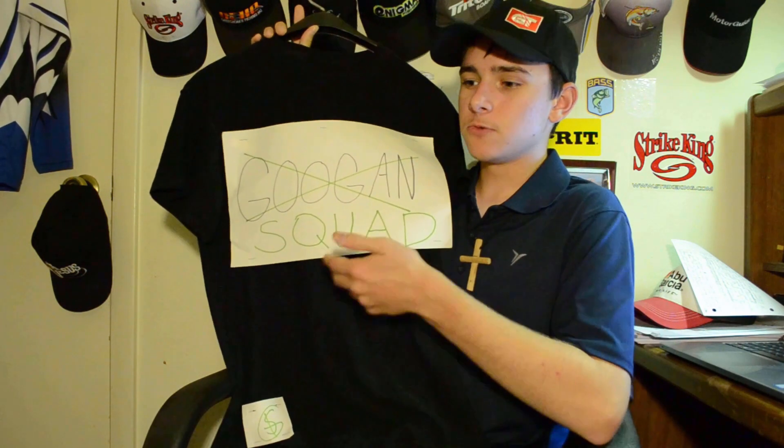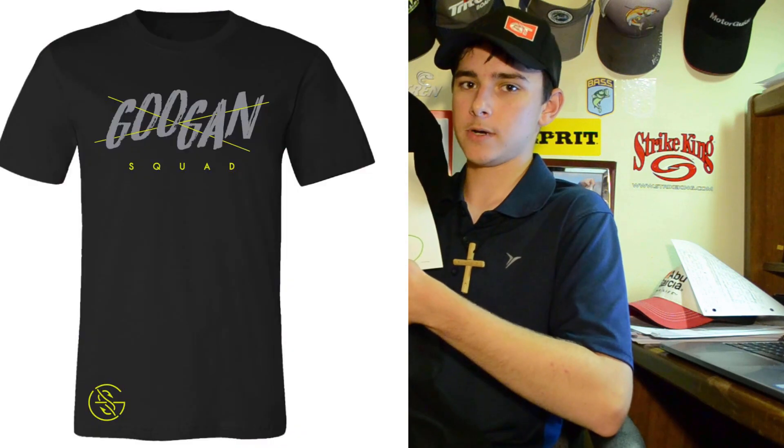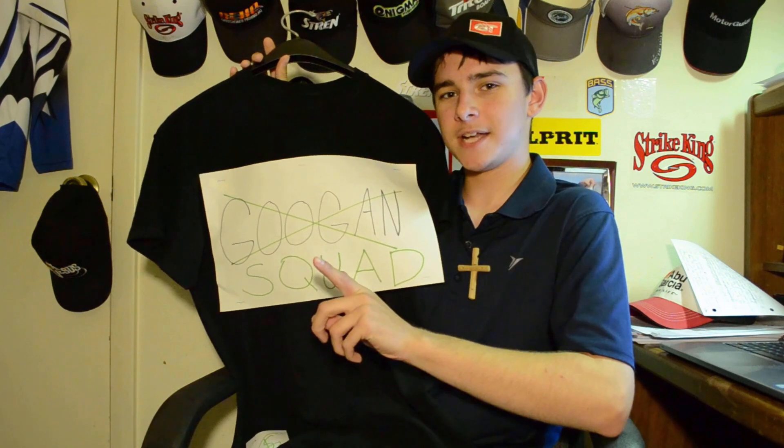Now I know this is really similar to the other shirt that the Googan Squad wears, and I decided I was going to make this for you guys to order — there's only one in stock right now. Seriously guys, this is a joke, okay. If you would like to actually buy a real Googan Squad shirt from the Googan Squad, there's a link in the top of the description where you can buy their baits, their merchandise, anything the Googan Squad sells.